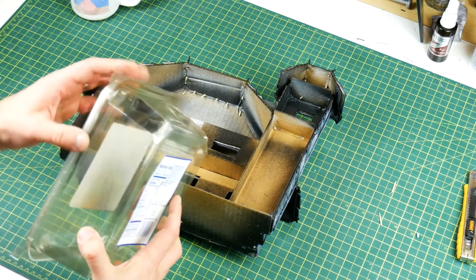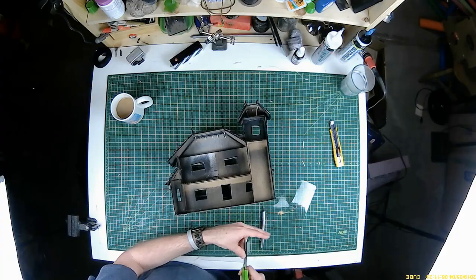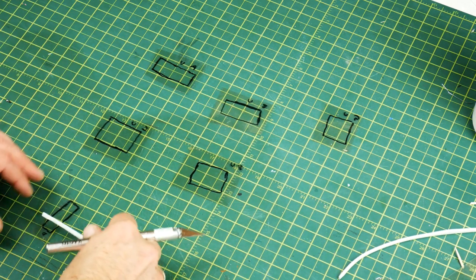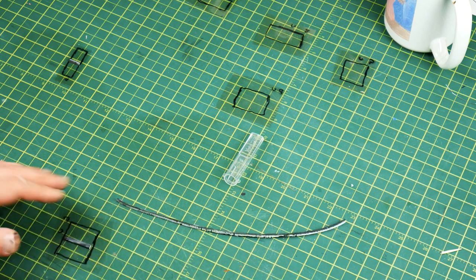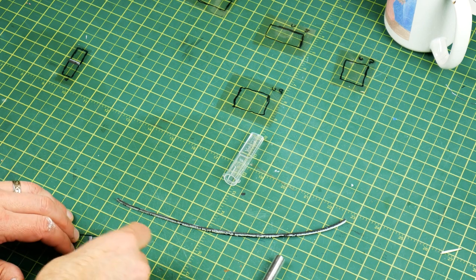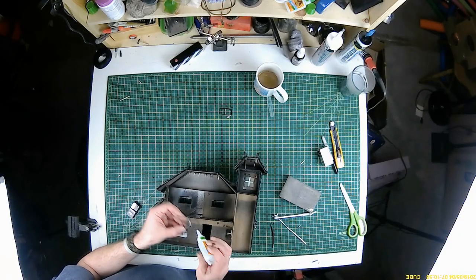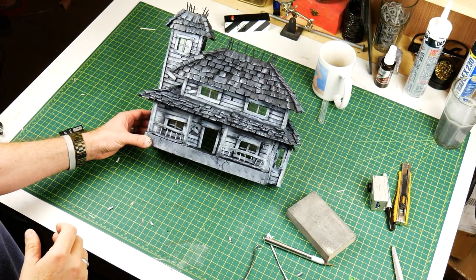One of the final steps was windows. I took some plastic packaging and cut out some squares. I put each square over the opening from the back and traced it with a marker, making sure to label each one so I knew where they went since they were all slightly different sizes from being hand cut. Once I had those pieces, I took some small strips of craft foam, painted them to match the exterior, and glued them on to create a mullion look inside each window. Then I used CA glue from behind to glue each of the windows into place.